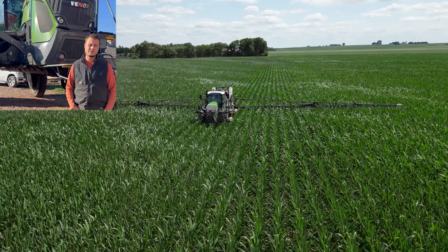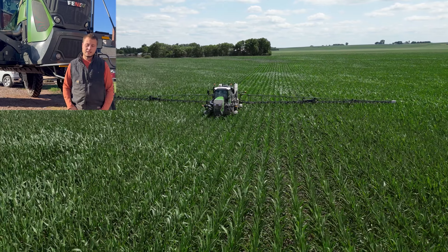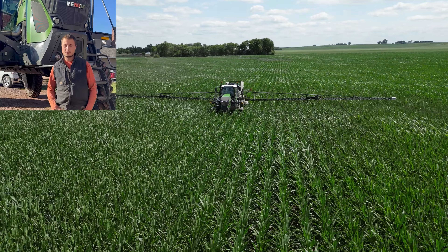We also installed the software and were able to use multi-line. How did you use that? Mostly in beans.